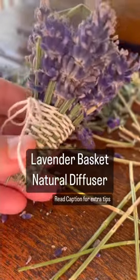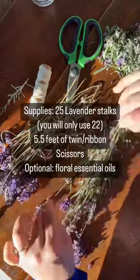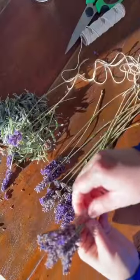I came across this adorable idea from Sophie McKenzie and had to try it. You will need 22 lavender stalks, 5.5 feet of twine, and of course, scissors.